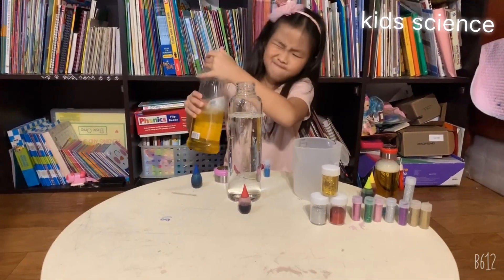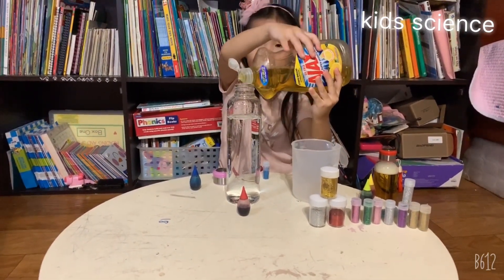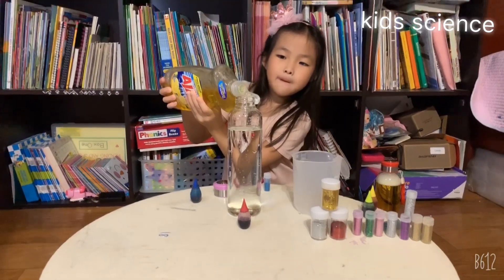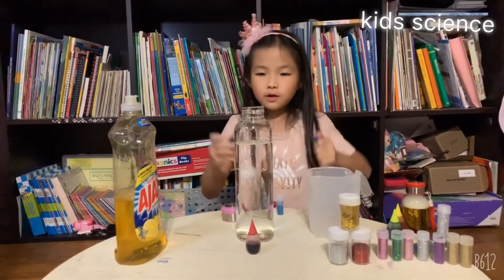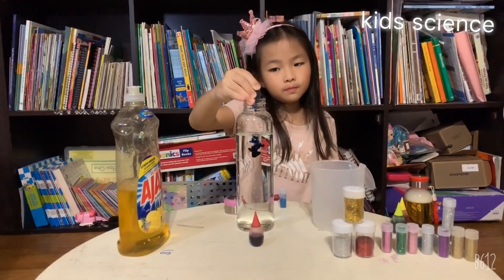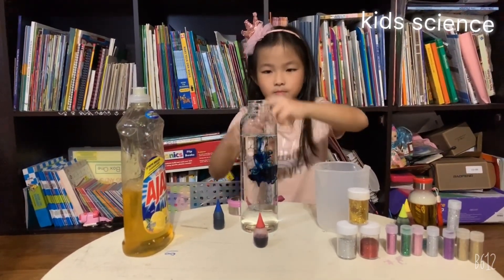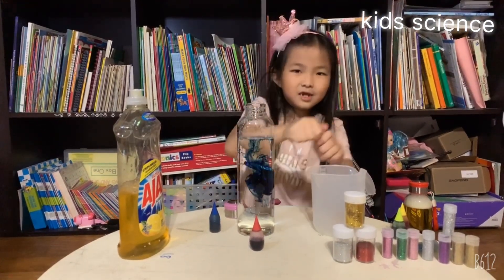Don't put too much Joy or you'll get bubbles. There's no more — it's a tornado! Let's go. I think I spilled.